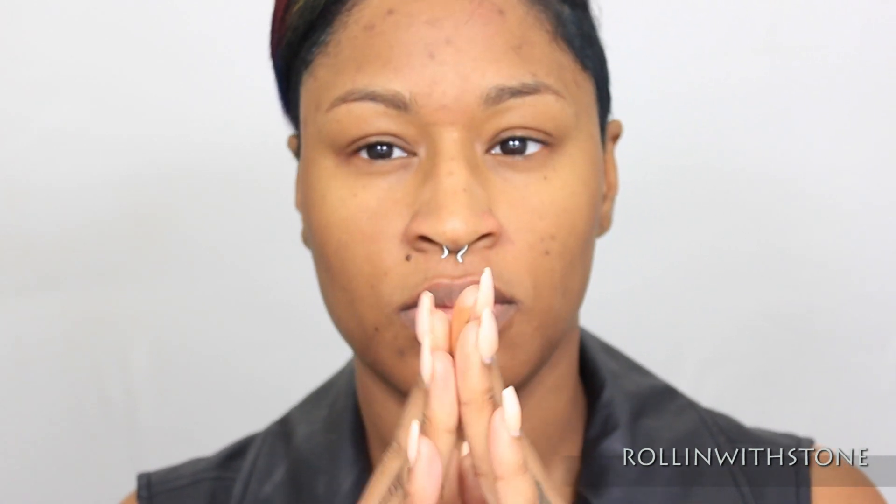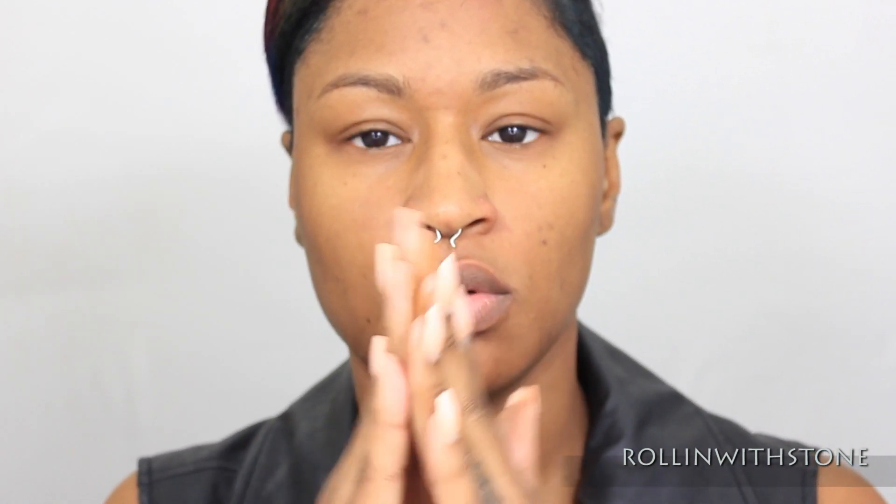I've already moisturized. Now I'm going to go in with my foundation, which today I'm going to be using the L'Oreal True Match Lumi Foundation. And I'm just going to squirt about three pumps in my hand and then apply it all over with my fingers.